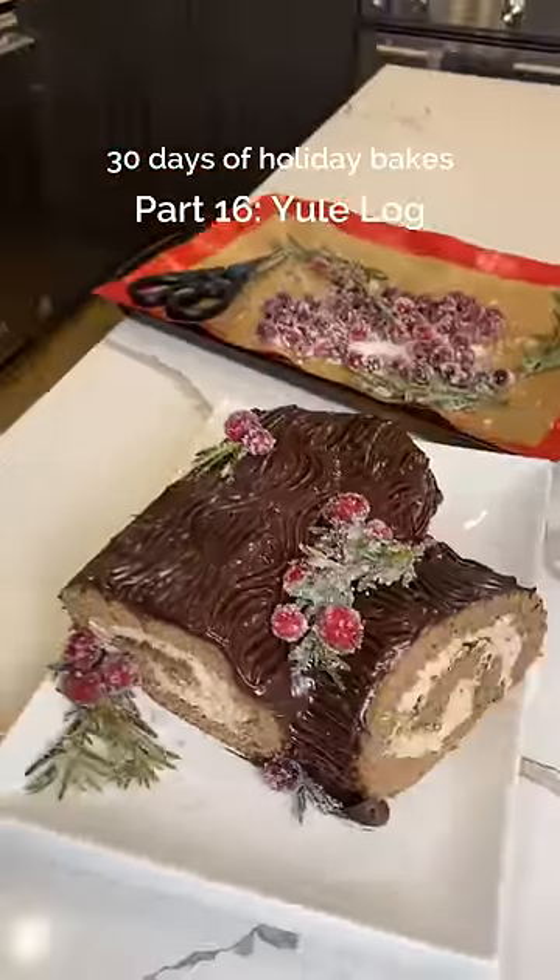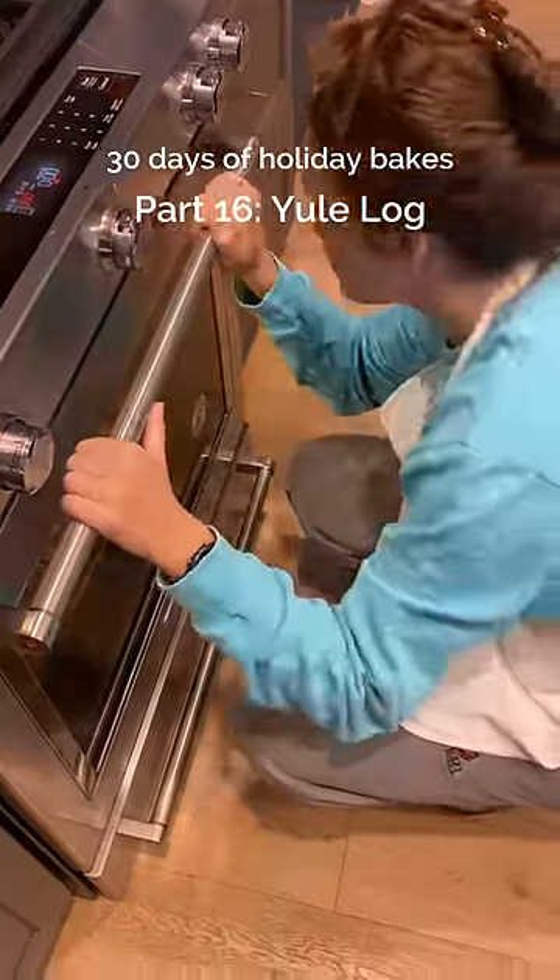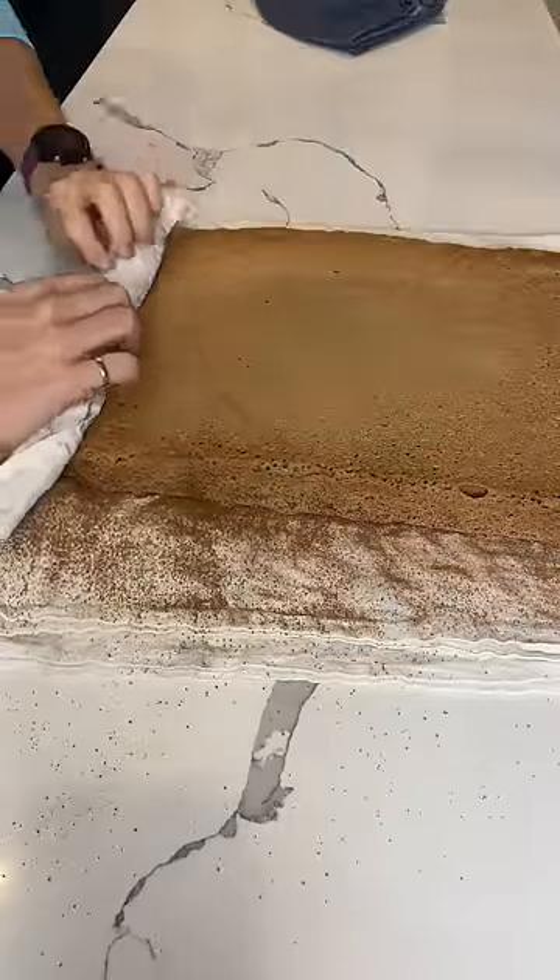Hey friends, for 30 Days of Holiday Bakes part 16, I challenged myself to make something I hadn't made before, which is why I was sitting in front of the oven watching it bake. This is a Yule log, or a Buche de Noël.